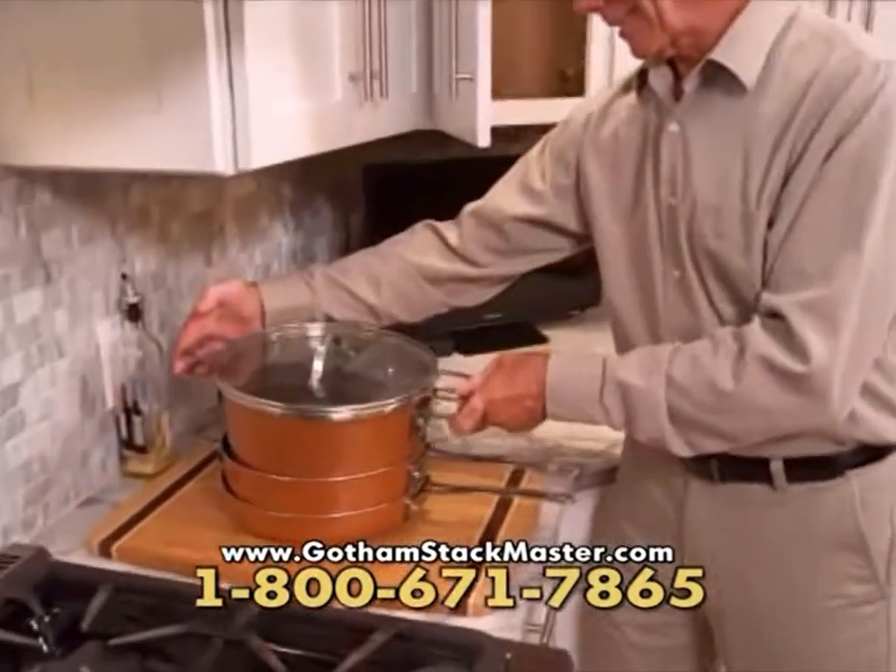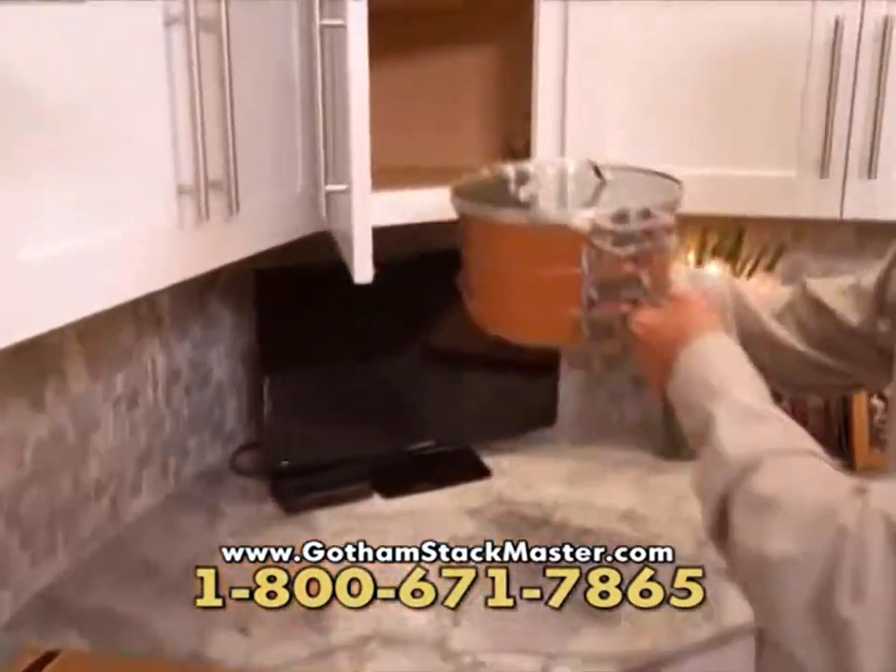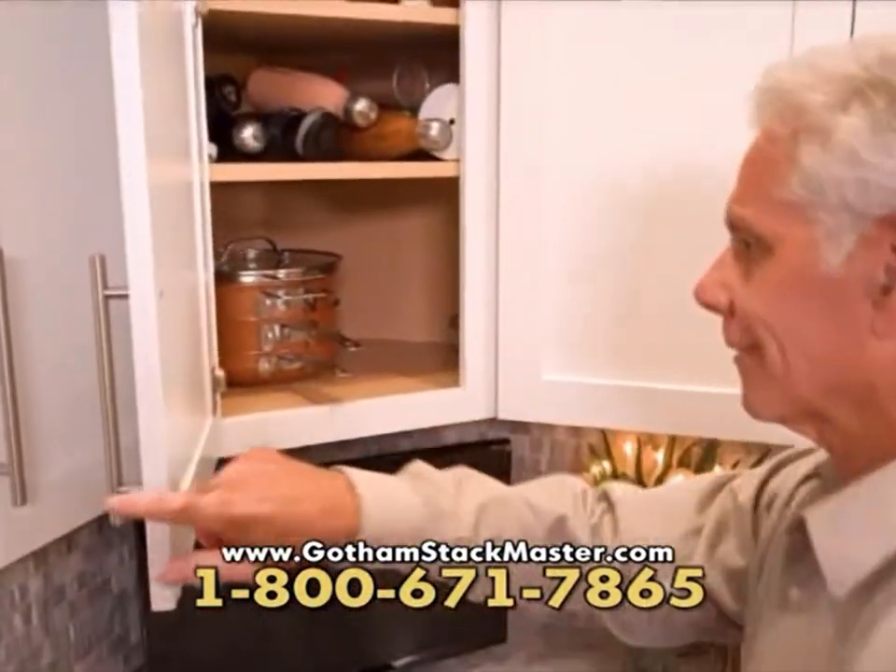And when you're done, the best part — all the cookware stacks, so you can get your cupboard space back. Now that's organization.